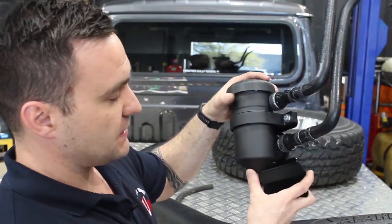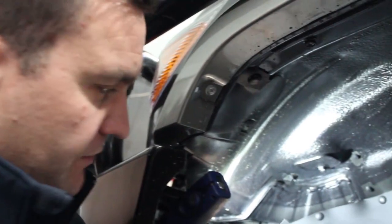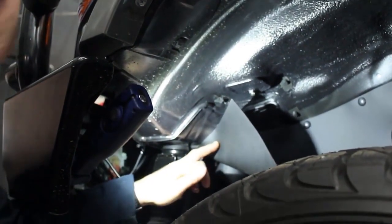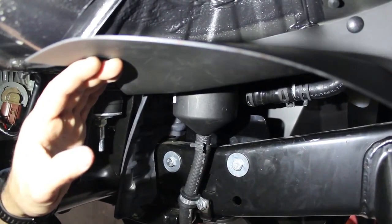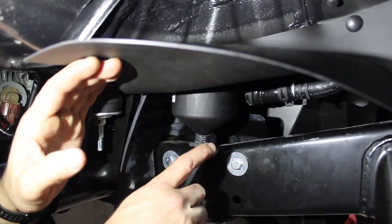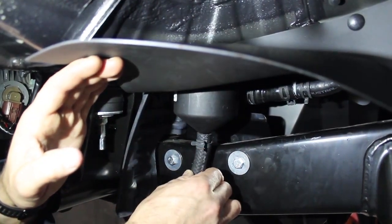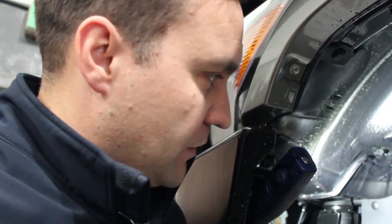The catch can's been fitted to this brand-new 79 series. As you can see, it tucks up nice and neatly here on the chassis rail. The drain hose is underneath it. All the breather hoses run up to the intake. A lot of people ask whether this is going to let in any water. Just keep in mind, it is a fully sealed unit — no water can get inside, no water can get out. So you're safe doing your river crossings and your bog holes.